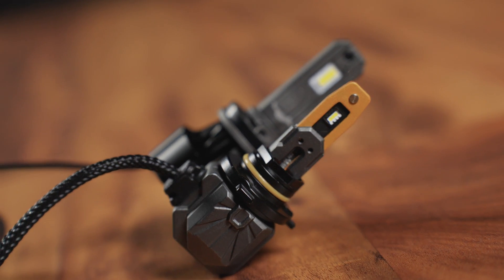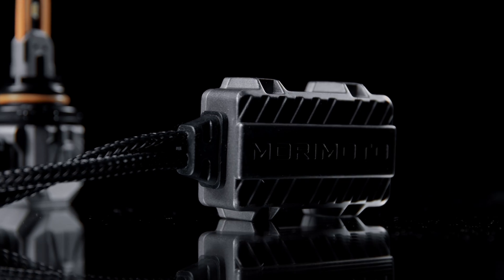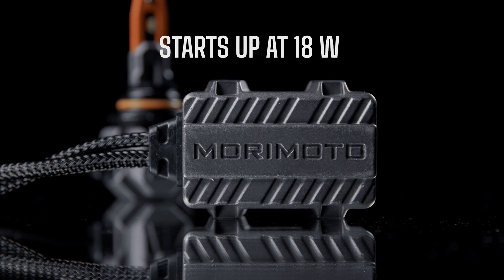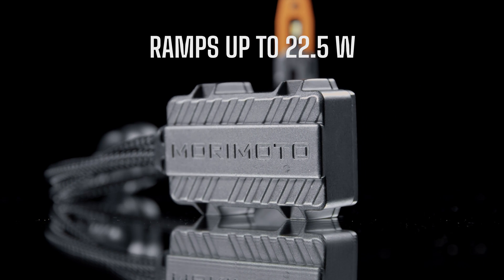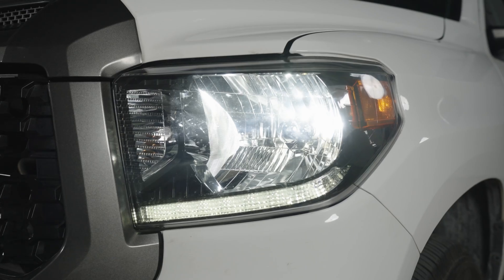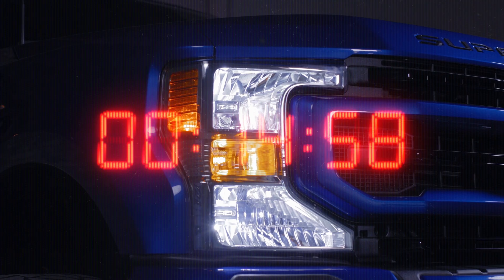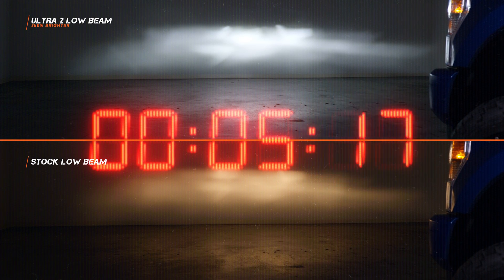But which one is truly best? The Morimoto bulb has something unique I wanted to explain before I show you the light outputs: the driver. When you power it up, it's about 18 and a half watts. But after about 15 minutes, it ramps up to about 22 and a half watts. If you leave these on inside your vehicle, over time they might get brighter or at least not lose brightness, which means we need to test in a whole different way — measuring light output before and then after 15 minutes.